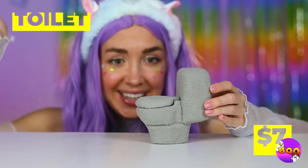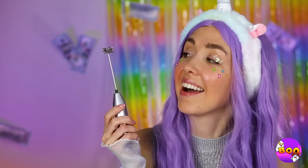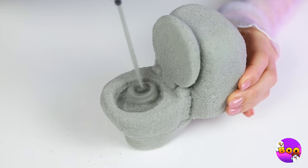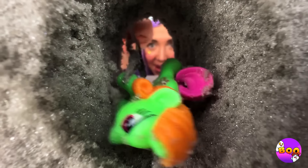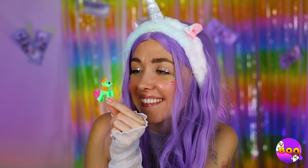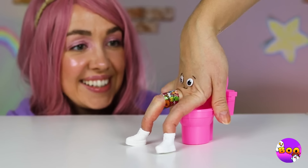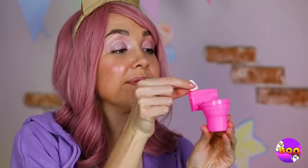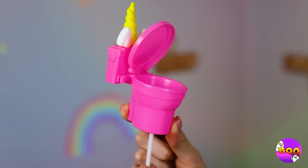Next up, a toilet — there's a surprise inside. It looks like we need to start drilling. Hey, there's a little unicorn inside. Now that's jaw-dropping — I didn't mean that literally. Poor lollipop. Just grab a toy toilet, maybe make it into a unicorn, and it can hold your lollipop for you.